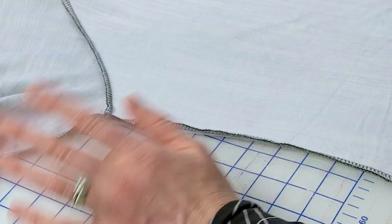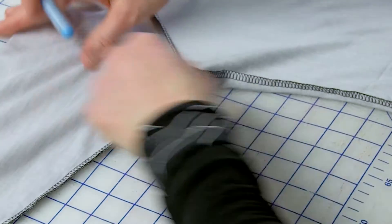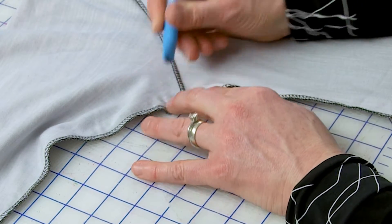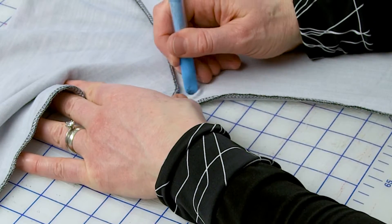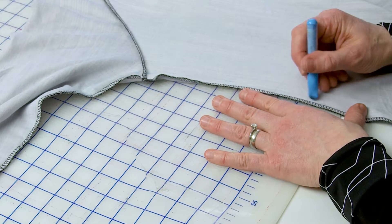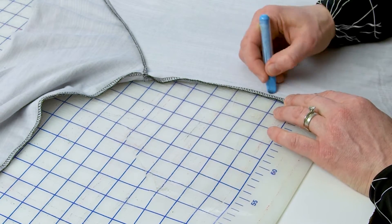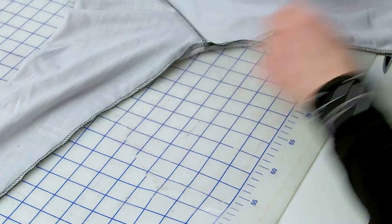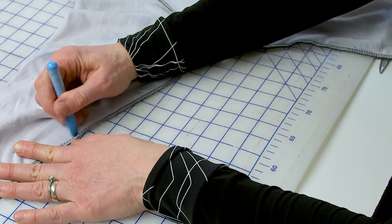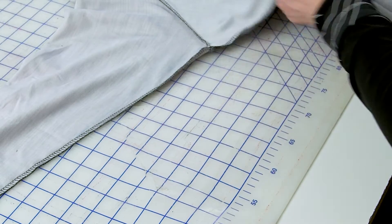I'm going to start by taking my side and underarm seam in. Based on how I fit the other side, I'm going to take off three-quarters of an inch here. I've marked my goal — I'm just going to come down until I very gradually blend back in to my original side seam. Then I'm going to do the same thing on the underarm, gradually blending it back to the original. Now I'm going to serge this right off.